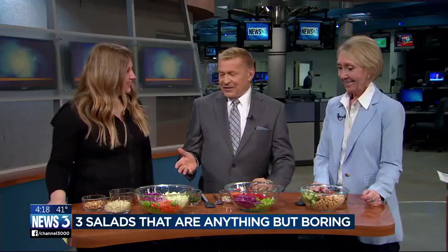Many of us are trying to eat lighter and healthier, but does the thought of salads kind of make you go 'meh,' feel a little unenthused? Registered dietitian Julie Andrews, the Gourmet RD, is here to change our minds with three delicious salad recipes. Hi Julie, good to see you. These do not look uninspired.